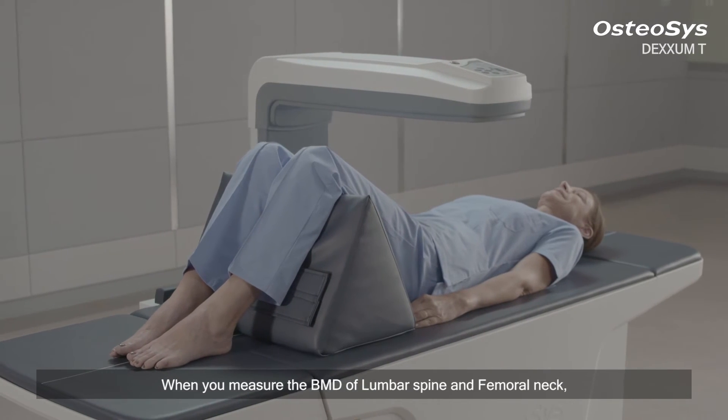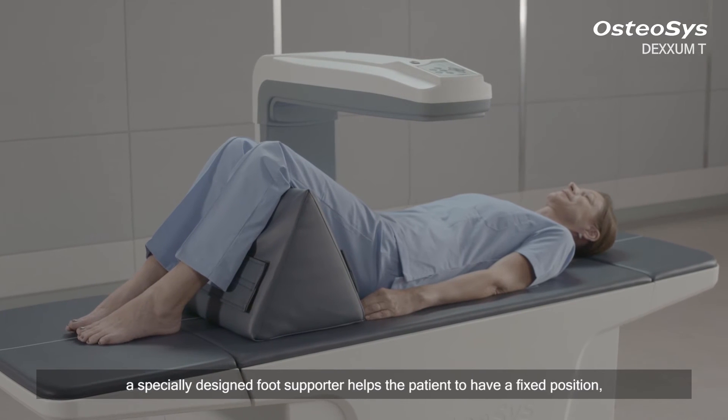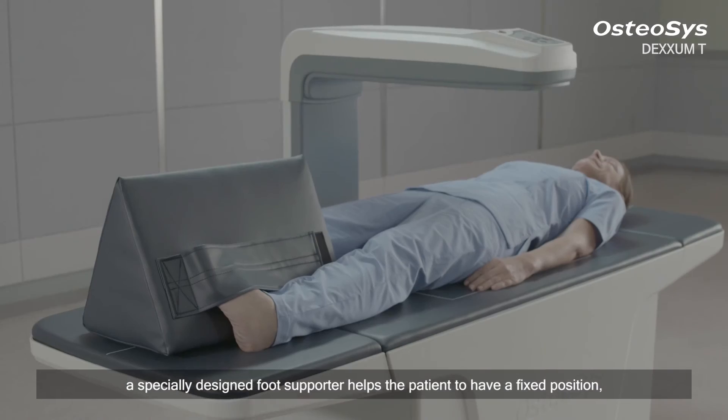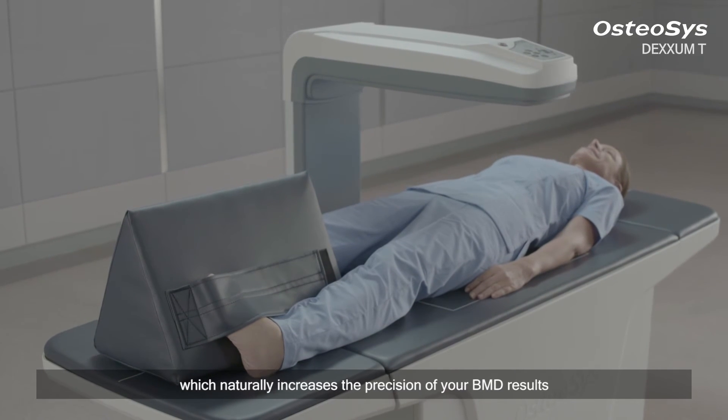When you measure the BMD of lumbar spine and femoral neck, a specially designed foot supporter helps the patient to maintain a fixed position, which naturally increases the precision of your BMD results.